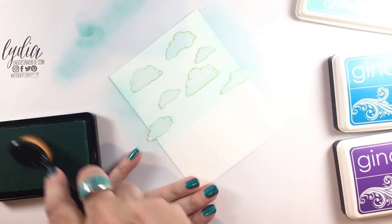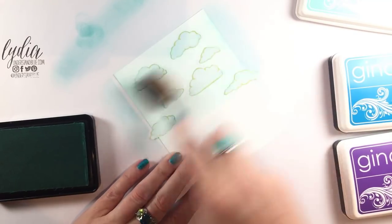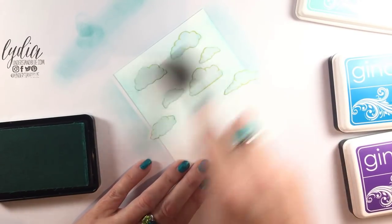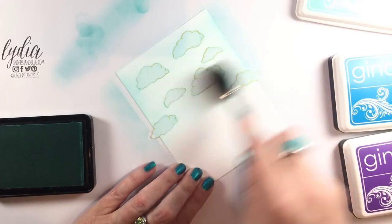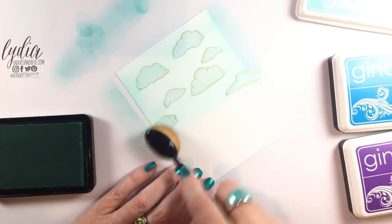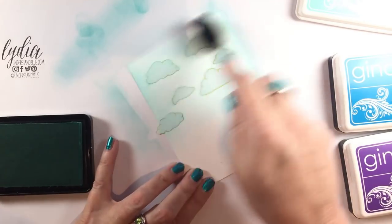This sea glass ink is the lightest color that I'm using today and it is so beautiful! I'm just rubbing the brush back and forth, getting a little bit off on my mat, and then blending a soft sky of blue on these clouds.